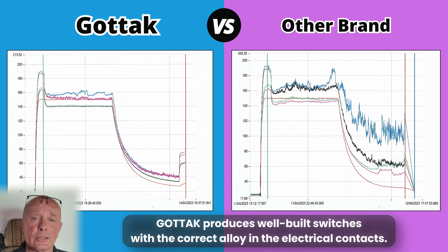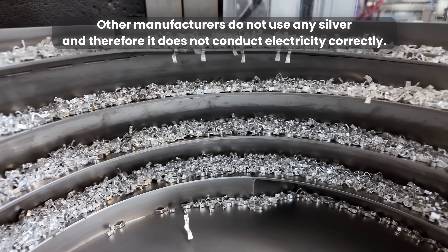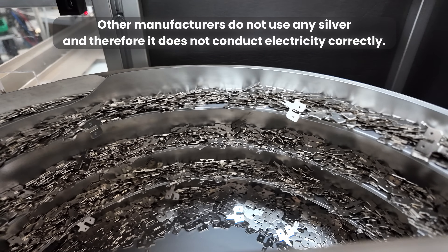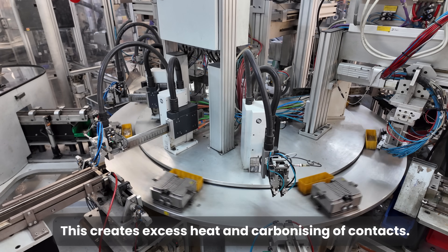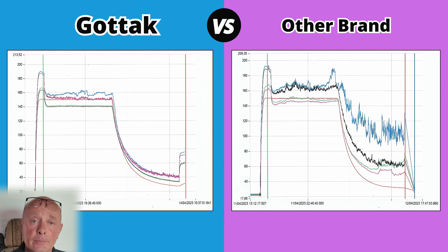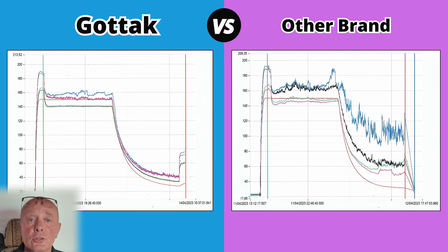Although to you they look identical, the difference lies in the alloys that are used on the contacts. The contacts are the points that open and shut — you have the bridge, and also where the spade connector joins the actual selector switch. If these switches are not made in the correct material, they do not conduct electricity correctly. Therefore it creates heat — this heat can melt the plastic, cause damage to the actual contacts and even the points themselves. Because they're not using silver on the points, it can cause the points to carbonize, creating more heat. The graphs are explaining this clearly and decisively.